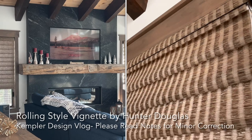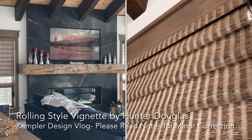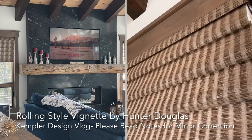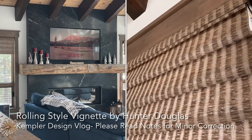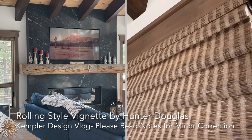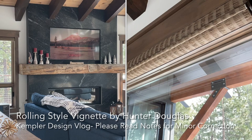One thing you're going to notice right now as you look at it is that it has no stack at the bottom of the shade. It rolls completely up to the top and you only have a stack of about four inches at the top of the window.